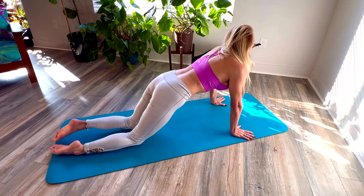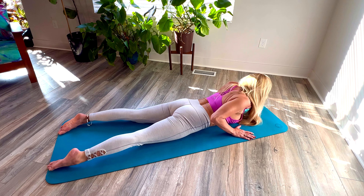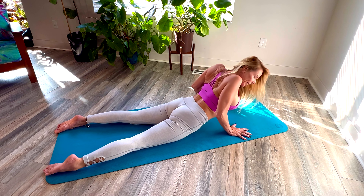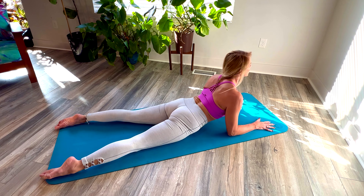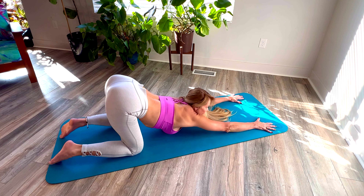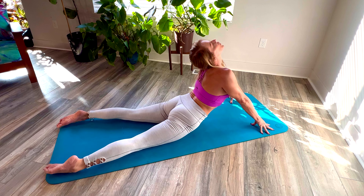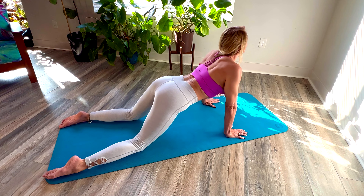From our child's pose, we can go into our cobra. Here, I'm elongating down. Lift up and down. And up and down. Up — elbows. And back, down. And down and back. And down and up and down and back.